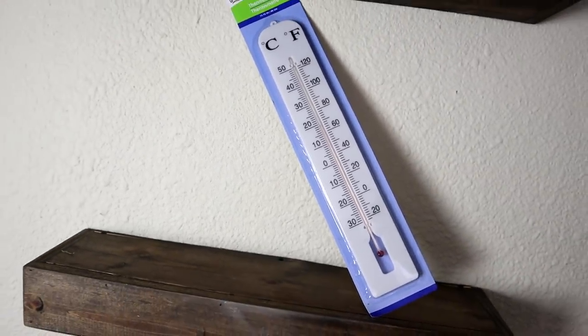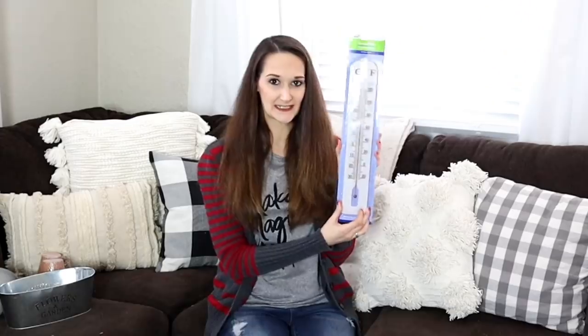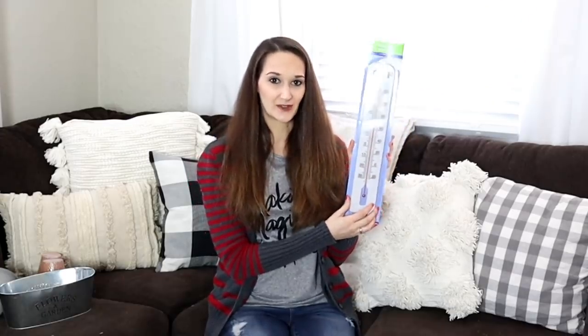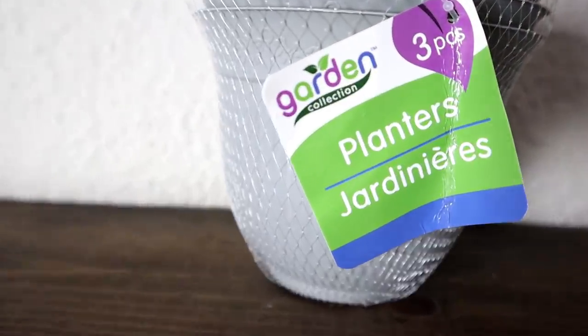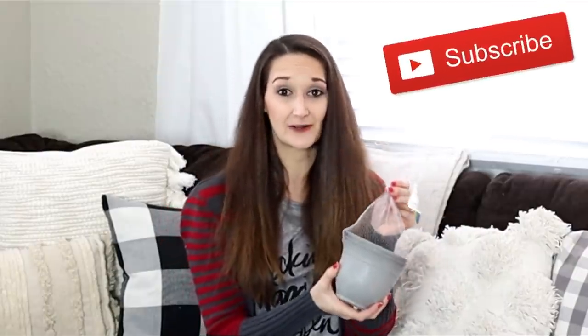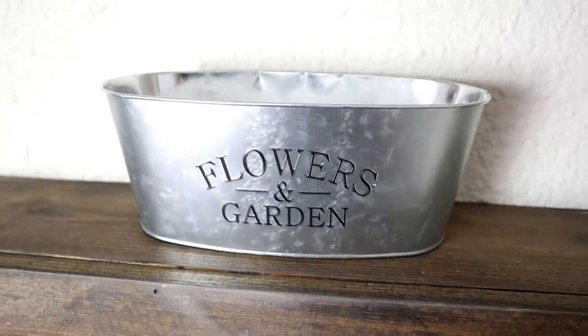Also this thermometer for outside — it's probably over a foot tall and it's really lightweight, but I think there's a really cool way to use this and update it to create some really nice outside decor. Also some plastic flower pots — they're gray and there's a set of three. These are not going to stay flower pots; I have a really great idea for these. Make sure to subscribe so you can see what I end up turning these flower pots into.